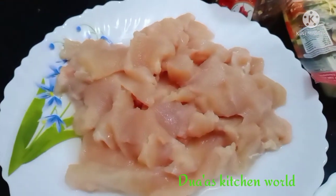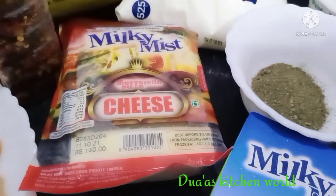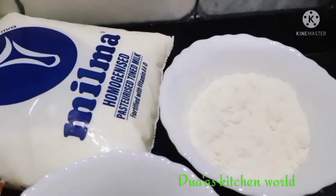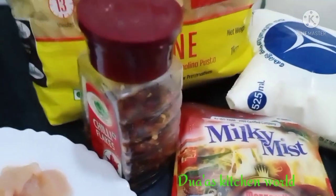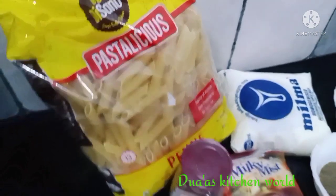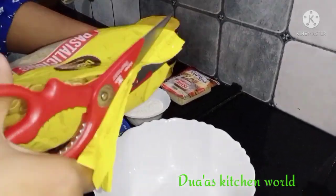I have a cup of capsicum, chicken, milk, butter, cheese, maitha, pali, pasta, and chili flakes. I have a lot of pasta that is made.